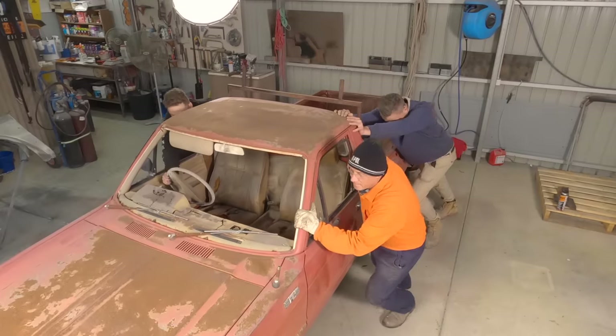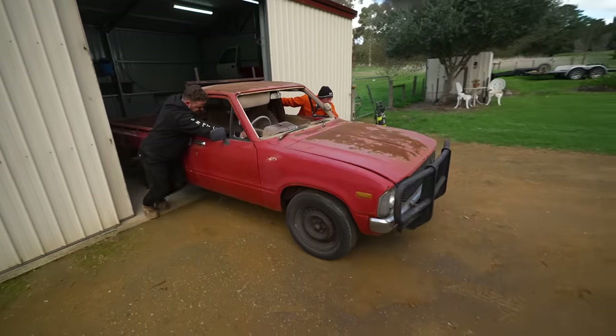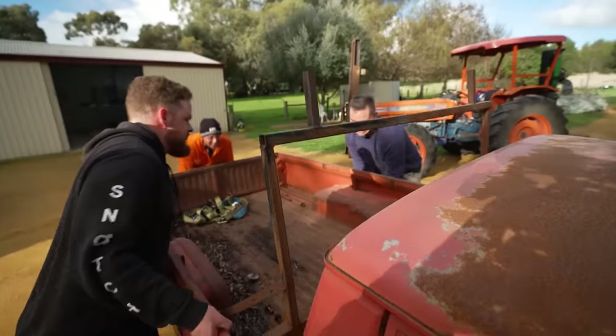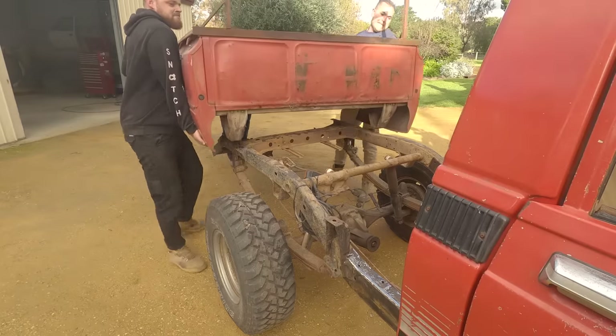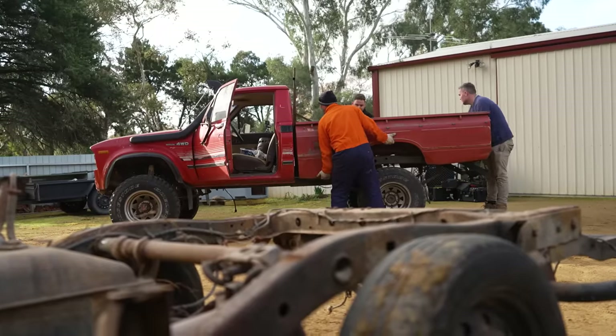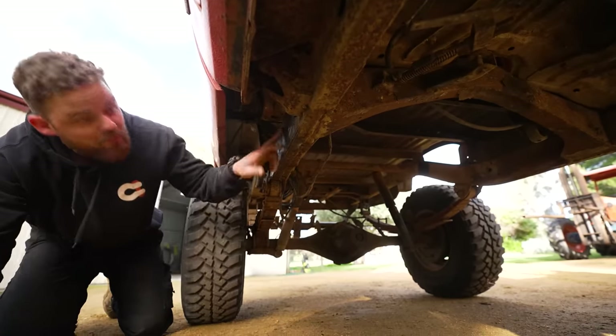Before you know it, the lads are ready to lift the tub off the parts Hilux and test fit it onto the chassis of the Red Dog. Mounts should be pretty easy to put on there — there's heaps of room to pack them on.